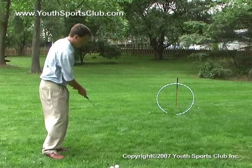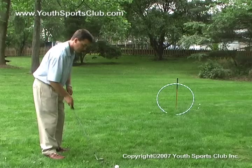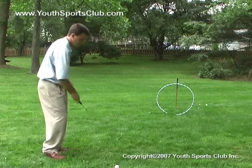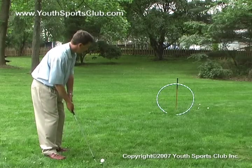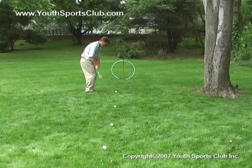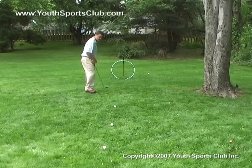It's important to practice chips from different distances. In this drill, the golfer chips through a hula hoop from a predetermined distance. Just like the chalk line putting drill, with every successful shot through the hoop, he moves back a few feet to attempt the drill from a further distance.